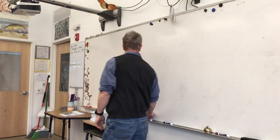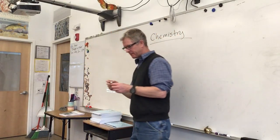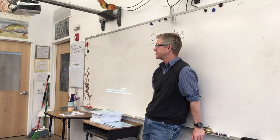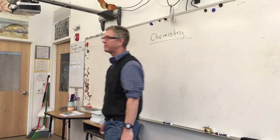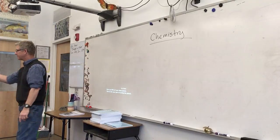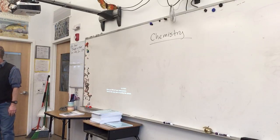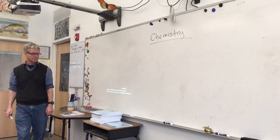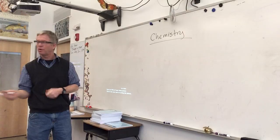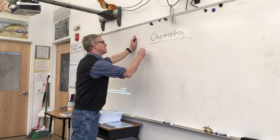Students suggest: the study of chemicals, periodic table elements, mixing things, abbreviations. The teacher responds: the study of chemicals is close. Someone mentions alchemy — that's the old version of chemistry, and that's actually where the word chemistry comes from. It's an Arabic word. So here's the definition — I want you to write this down in your notebook. Also, always put the date anytime you put anything in your notebook. Today is January 3rd, 2018.